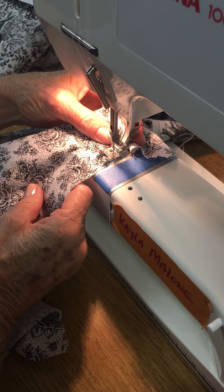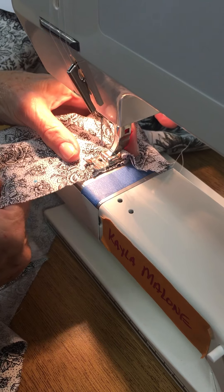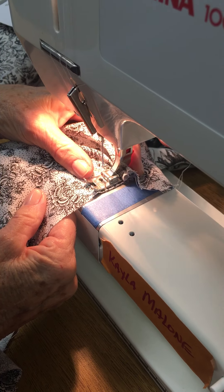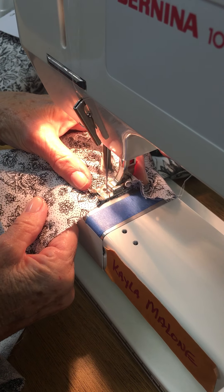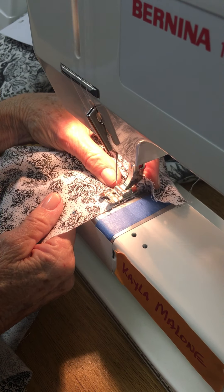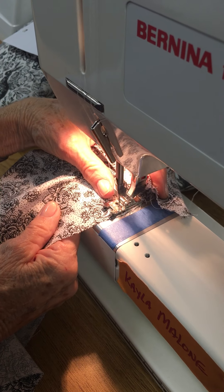Keep your finger there so you can see that the fabric stacks up against your finger. Don't let it go — continue across the top of the sleeve. I started at the single notch and I'm going to sew to the double notch. Don't get confused with gathering — this isn't gathering, it's crimping.